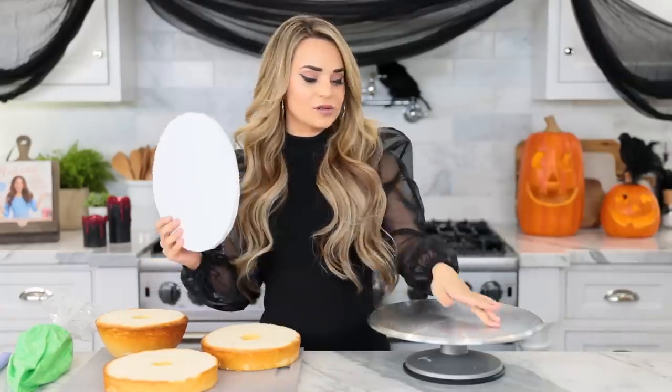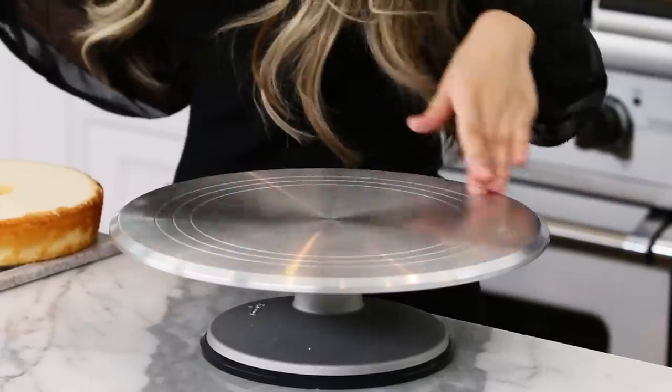Once your cakes have baked, give them plenty of time to cool, then I've leveled them off — which is just cutting off the top so they're nice and flat. Over here we're gonna stack them and ice them. Now is a good time to pick whatever you want to serve your cake on — a cake plate, a regular plate, or a cake stand. I'm also gonna be setting it on a turntable just to make icing a little bit easier.